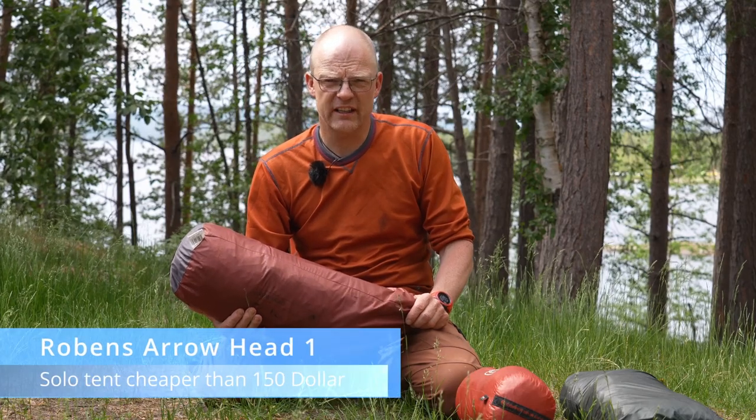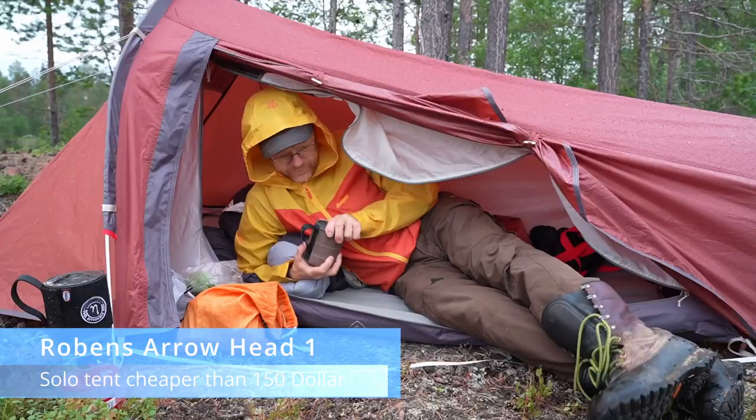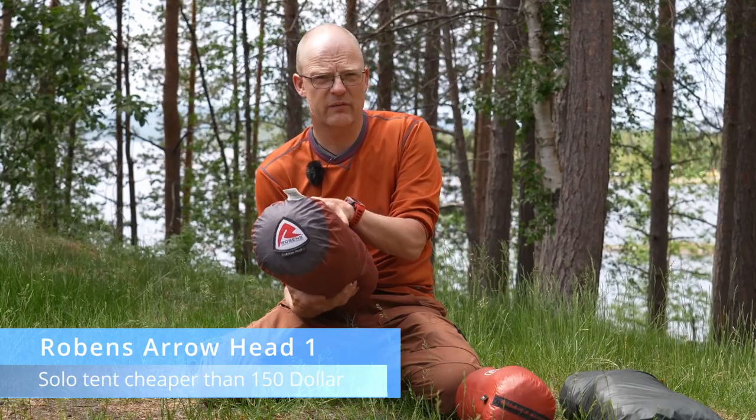I spent less than $150 on a solo tent, the Robens Arrowhead 1, just to see how comfortable it is. Do I get bang for the money?